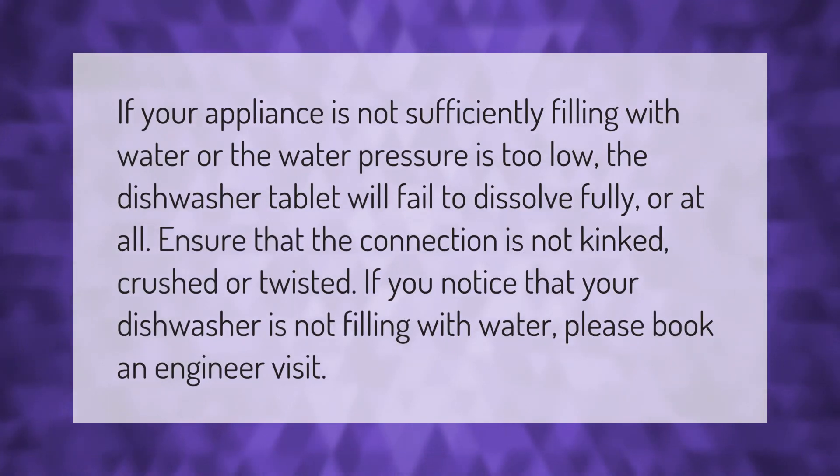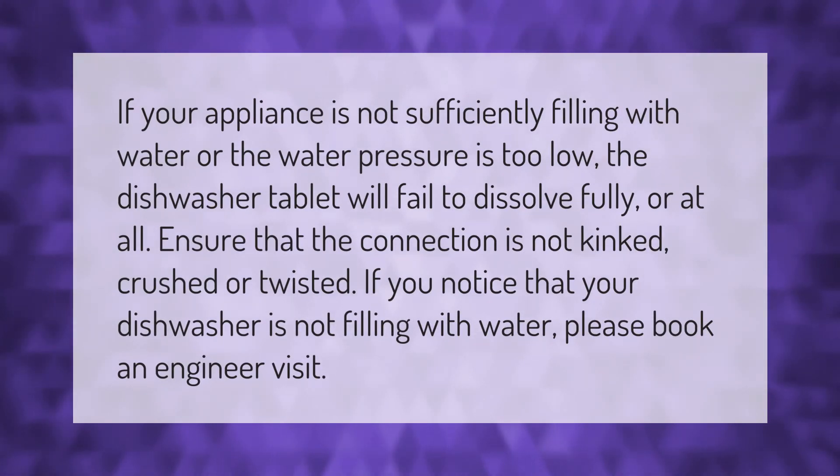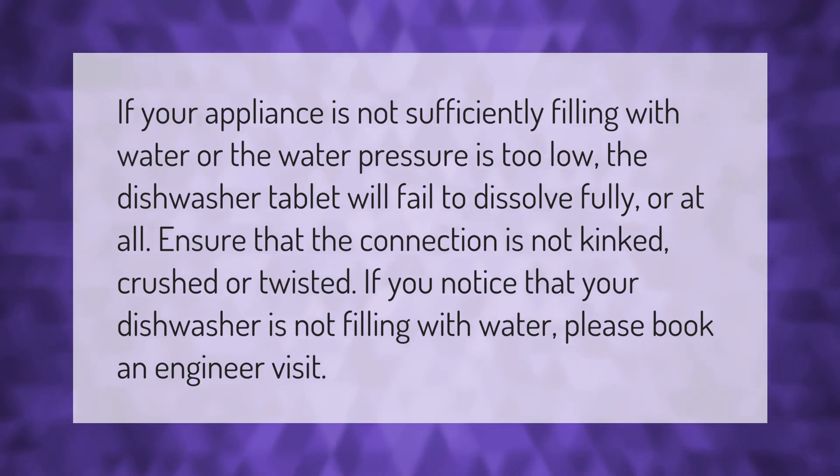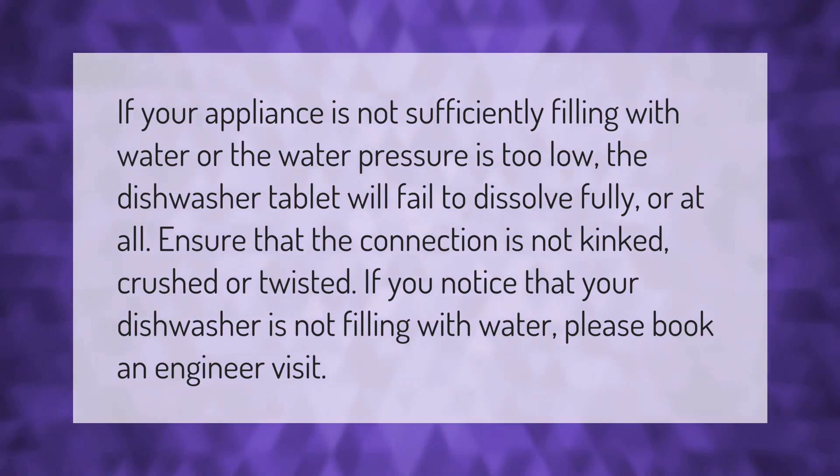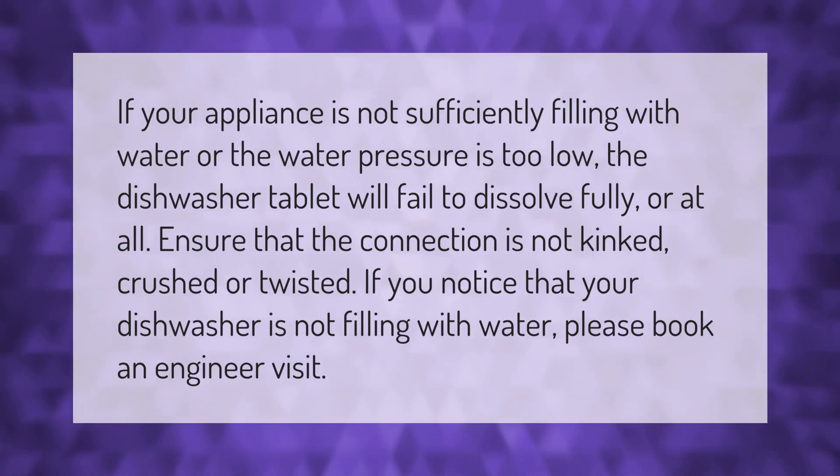If your appliance is not sufficiently filling with water, or the water pressure is too low, the dishwasher tablet will fail to dissolve fully or at all. Ensure that the connection is not kinked, crushed, or twisted. If you notice that your dishwasher is not filling with water, please book an engineer visit.